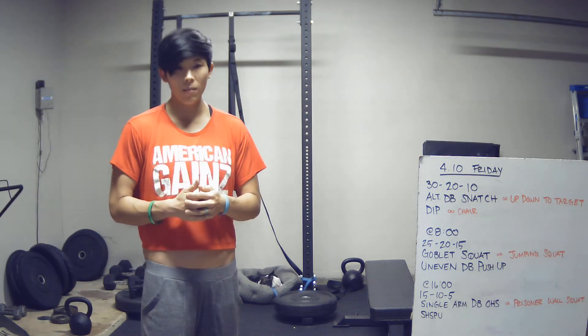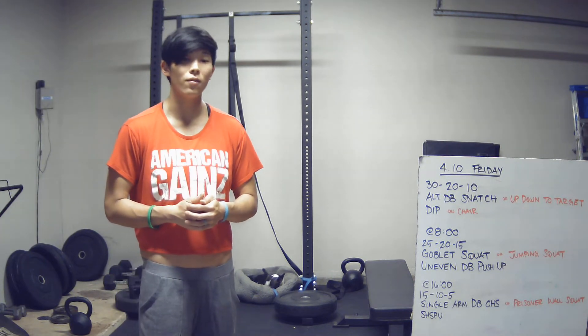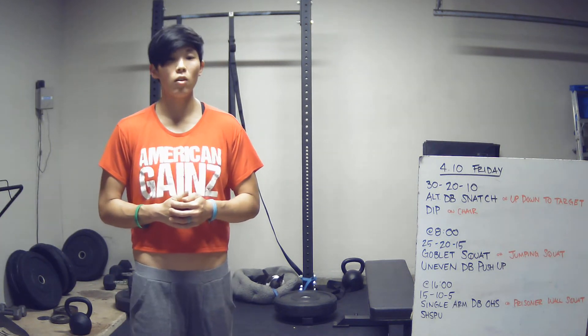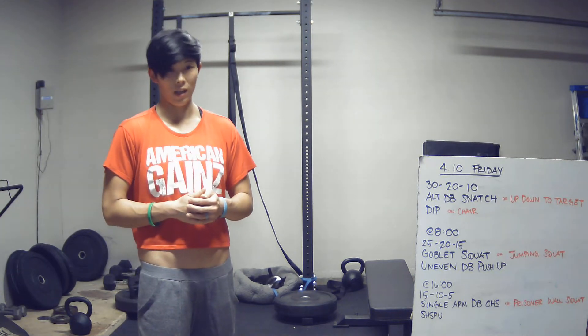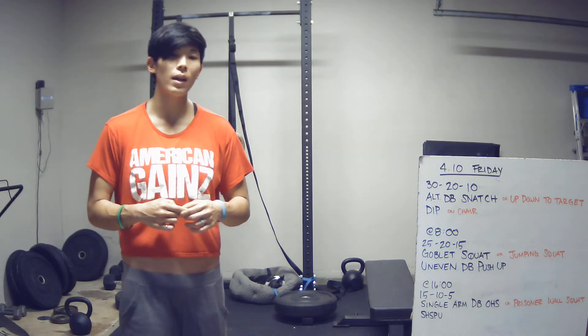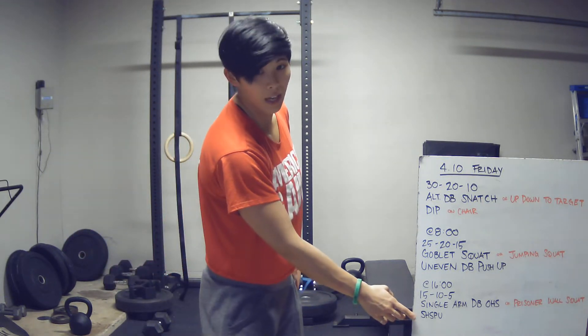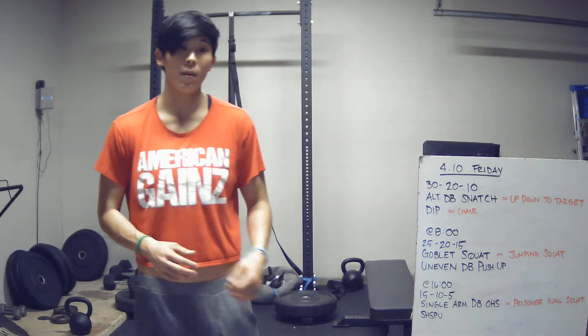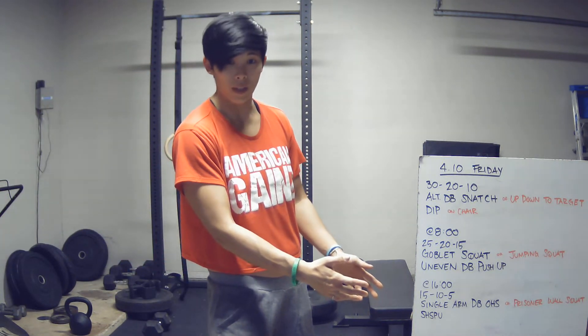At the 16 minute mark you're going to go into the last piece, which is 15-10-5 of single arm dumbbell overhead squats and strict handstand push-ups. There is a 24 minute time cap total, so essentially you've got an eight minute cap on each of the workouts.